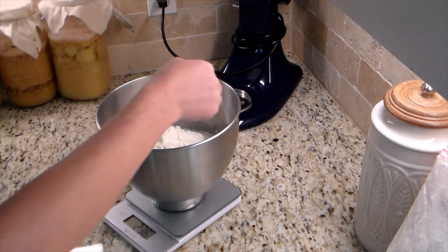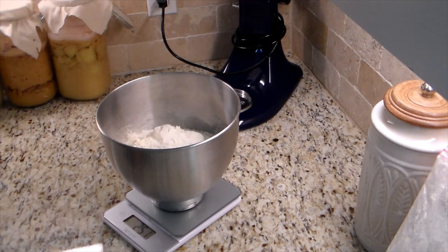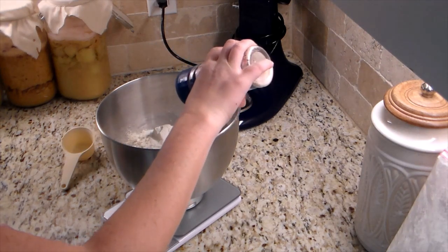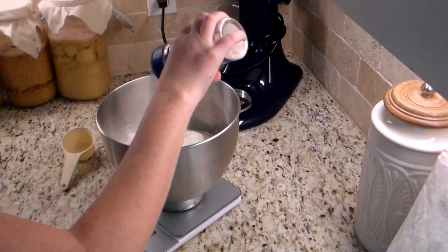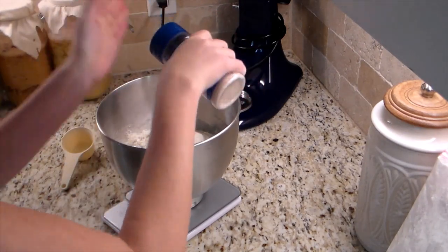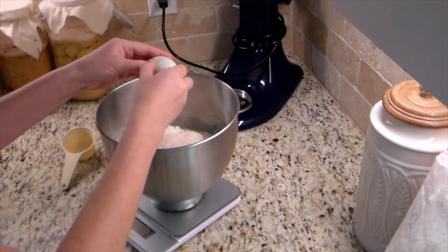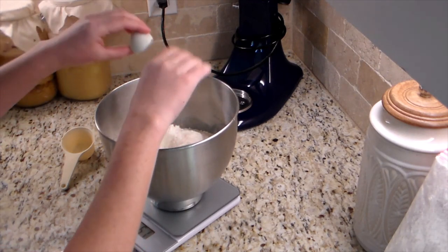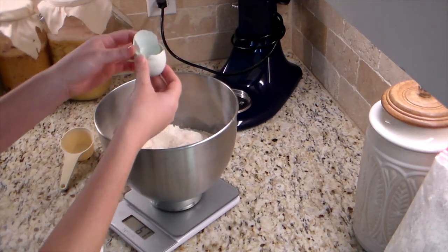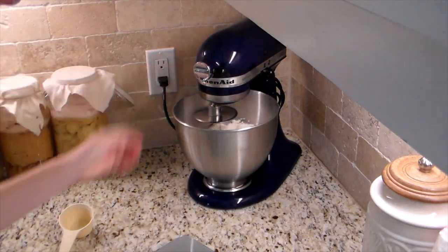I did half einkorn flour and half all-purpose flour. The einkorn flour was 242 grams and the all-purpose flour was 251 grams, so it's not a perfect 50/50, but that's what I did this day — it varies a little depending on the day. Then I added between six and seven grams of salt and one egg, either cold from the fridge or room temperature — whatever you like.